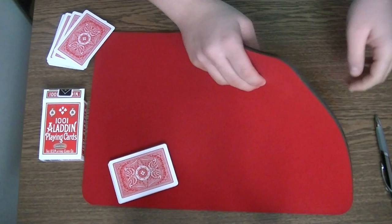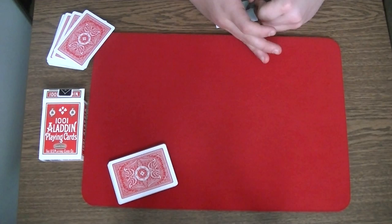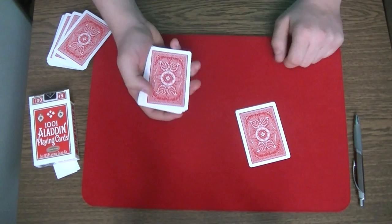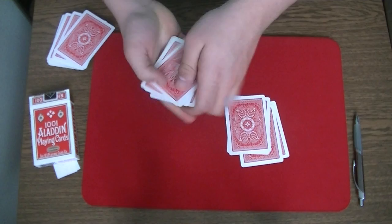Now I am going to write my selected card on a sheet of paper, because I don't want you to think that I am cheating or something like that. I have written my selected card on this sheet of paper. Now I want the spectator to take the cards and put one card on the table, one card on the bottom, one card on the table, one card on the bottom, and so on.